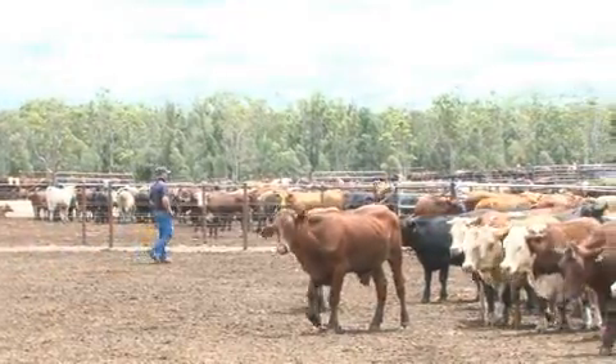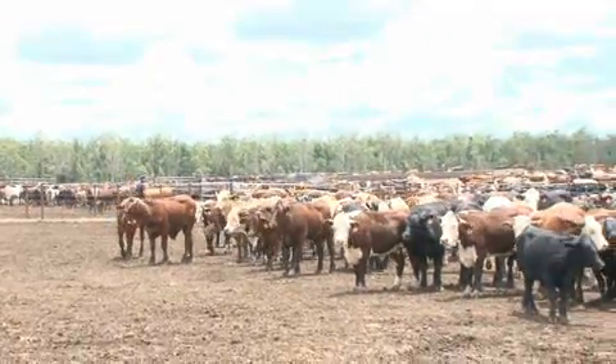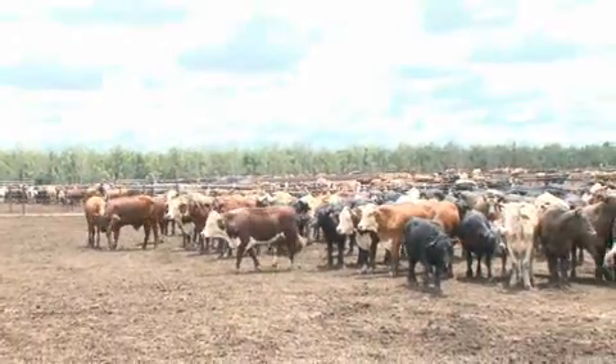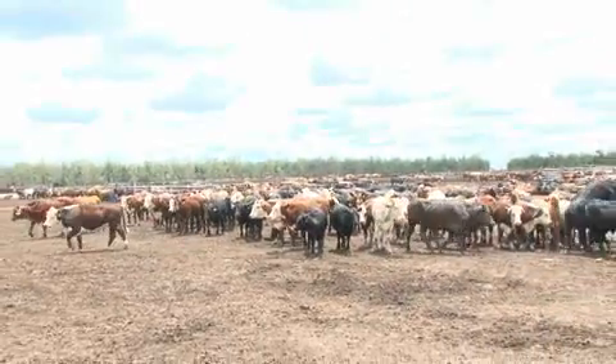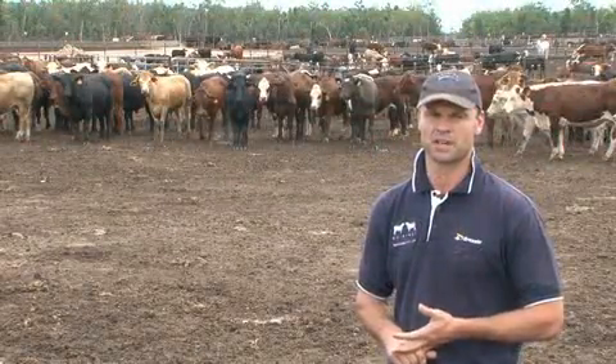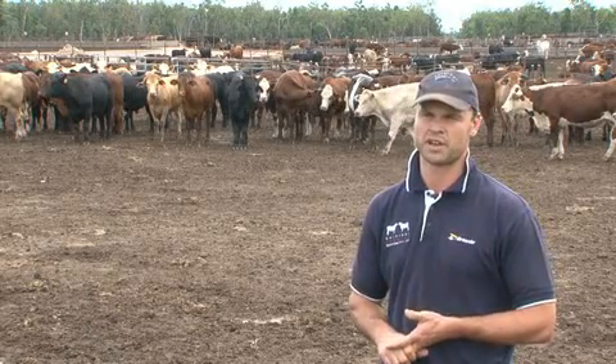With these cattle, what we want to do is tap into their innate behaviour. Cattle are prey animals and are certainly very attentive. The defences they have are watchfulness, strength in numbers — they operate as a herd — and evasion from potential threats and predators.